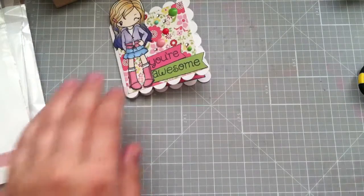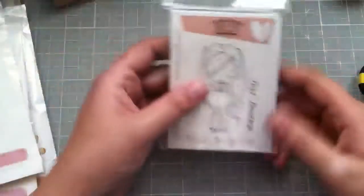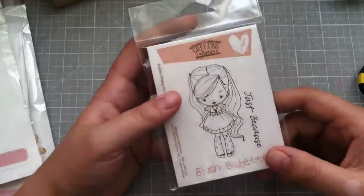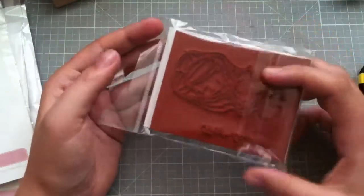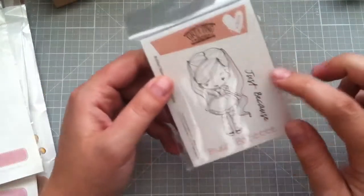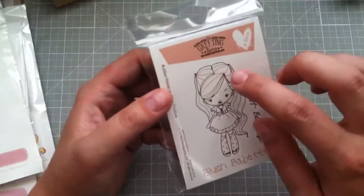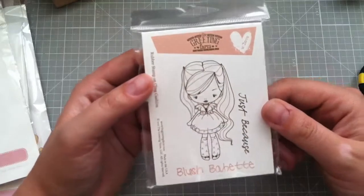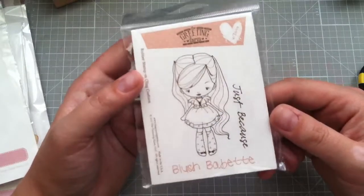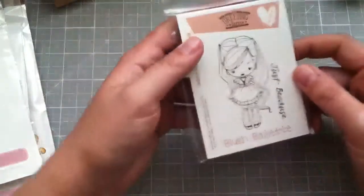I also have a haul from Not Too Shabby that I thought I would share. I got this Blush Babette because I did not have her yet — I have the other two so I got her. I saw someone — I think someone sent me a card or I saw it somewhere — that they put like two teeny little pearls up here for her barrettes. I just thought that was adorable and I want to do that, so I got her.